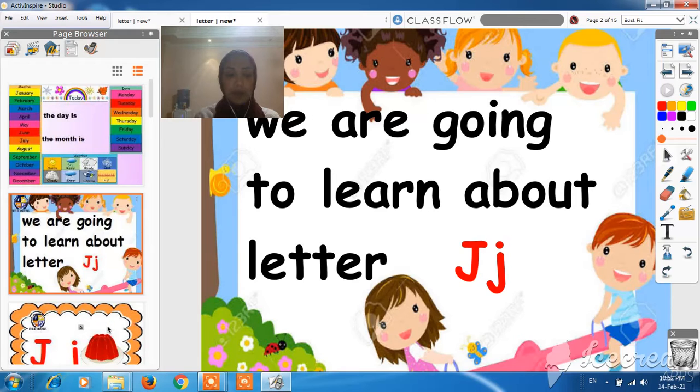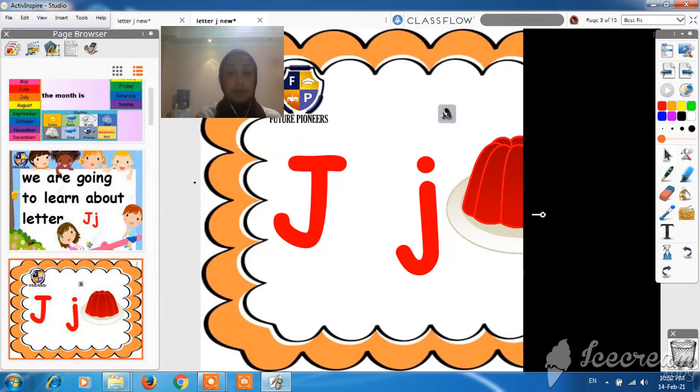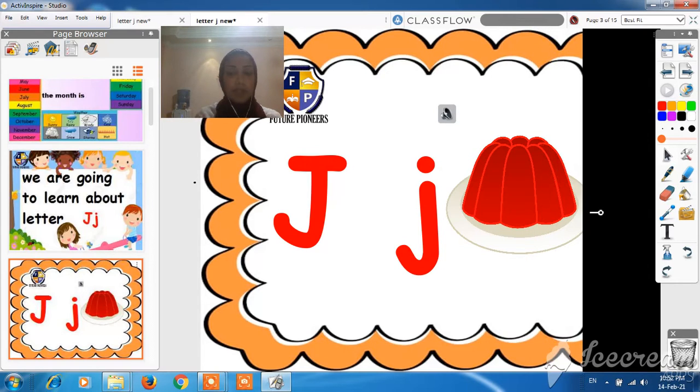Okay, now let's see what's here. Wow, it's letter J — capital J and lowercase J. The sound of J is J.